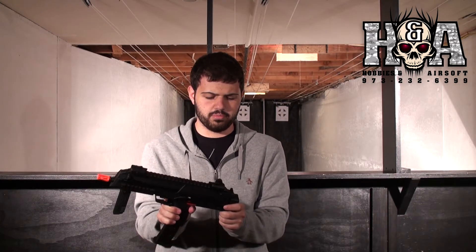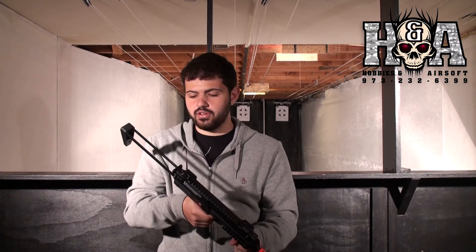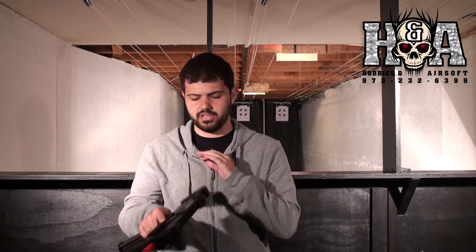Moving towards the back, you have your collapsible stock — just push up on this one right here. It comes out just like so, and it is actually a really decent stock. No wobble whatsoever, which I really like to see with collapsible stocks. Absolutely no wobble when extended all the way.